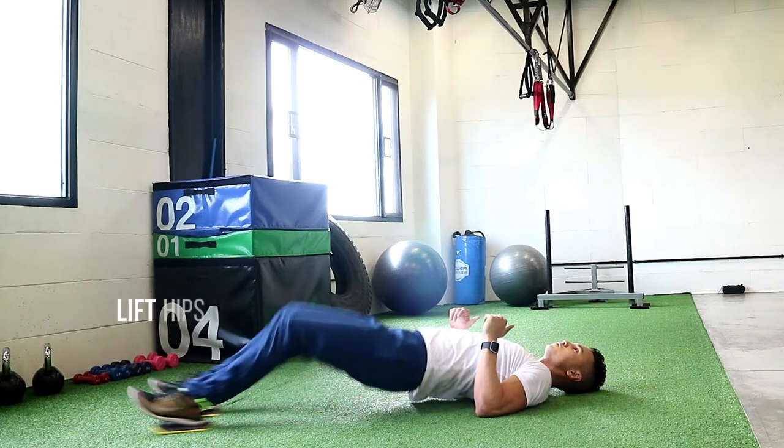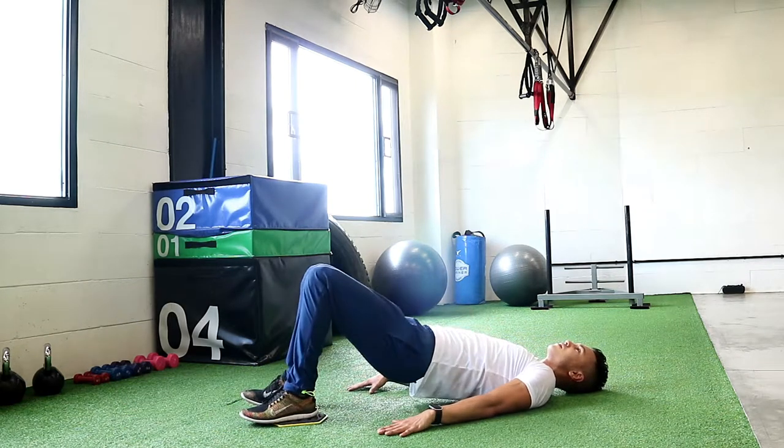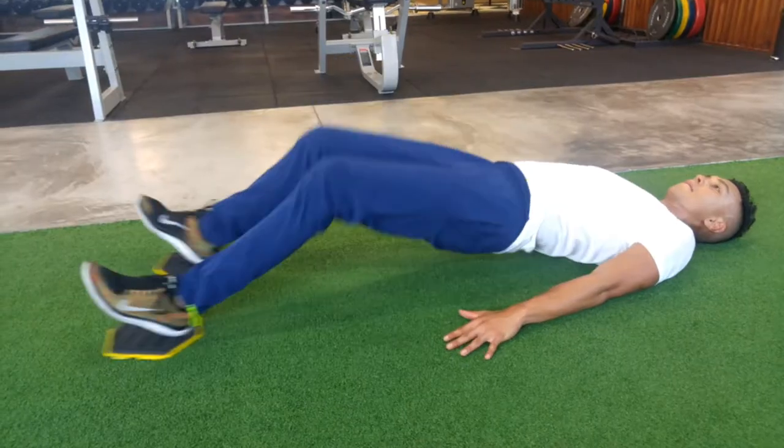Leg Curls. Put your heels on the sliders with your knees slightly bent. Push your heels out as far as you can and pull back in using your hamstrings.